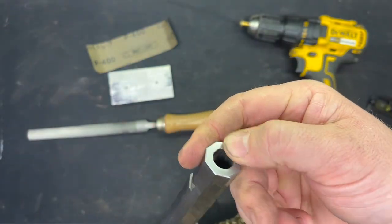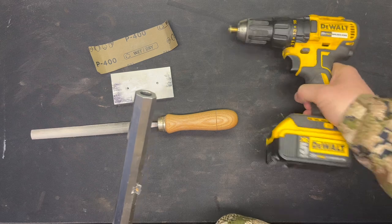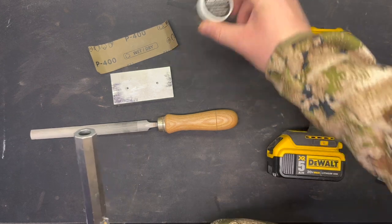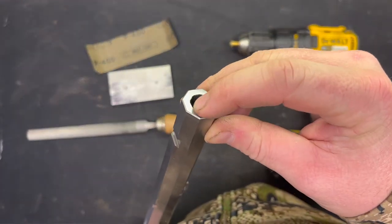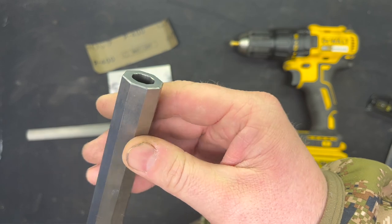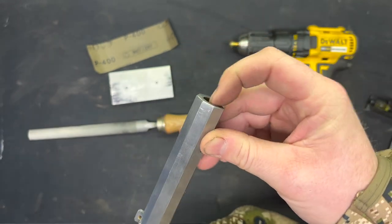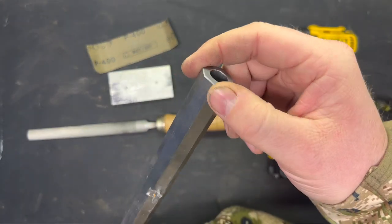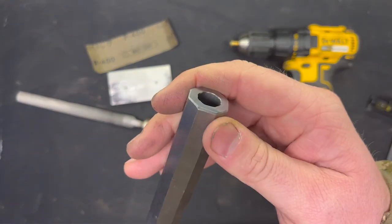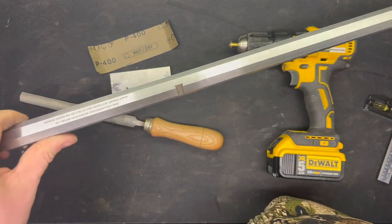I took it down to 2000 grit sandpaper, and then I used the old brass screw in a drill trick with some 220 grit Wheeler grinding compound. It's real hard to see — I don't have a macro lens on the old phone here — but you can kind of see it cut the crown inside the muzzle. Then I went around the edge and took that hard profile down with just a file. We'll come back and clean all this up, polish the whole barrel and get it ready for browning, but that'll be for another week.